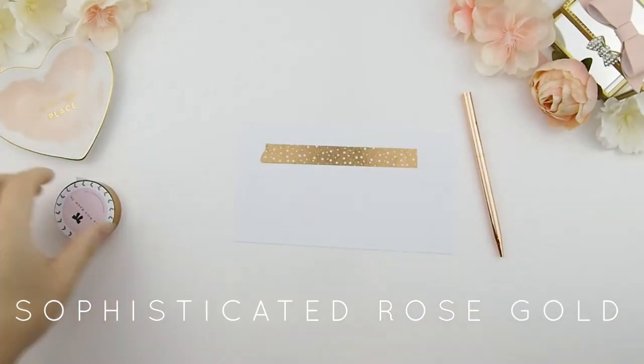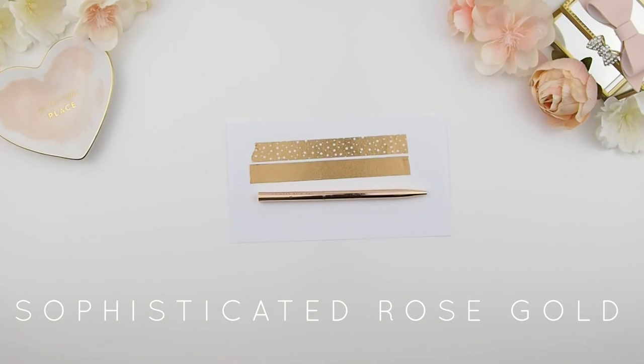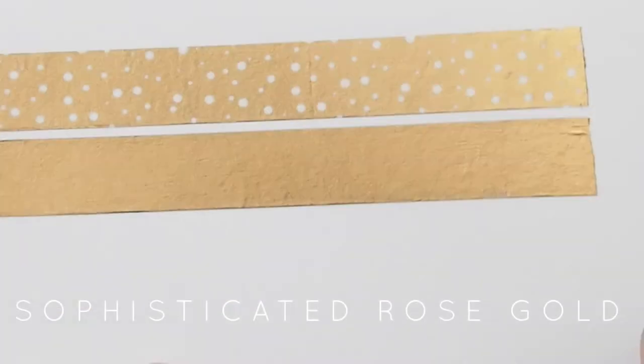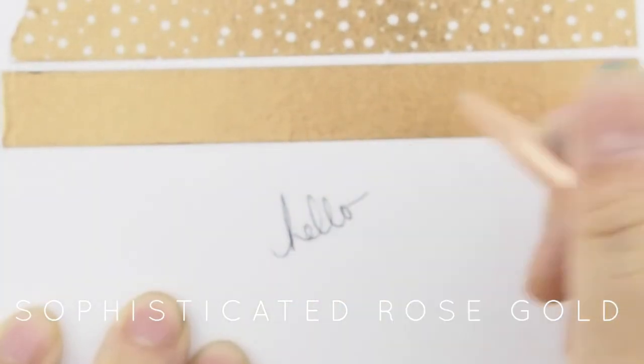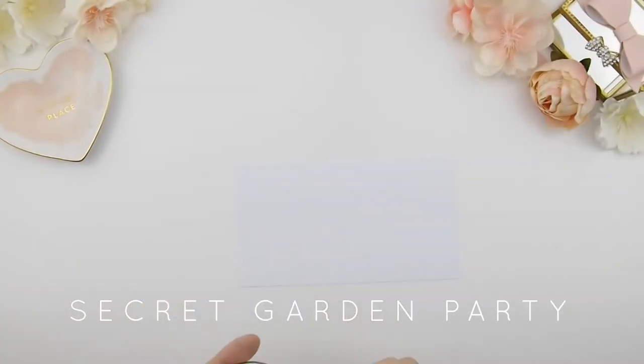The next collection is called Sophisticated Rose Gold. It comes with two rose gold washi tapes and also a signature Pink Room Code rose gold sleek pen — this pen is a ballpoint pen.